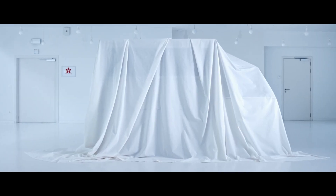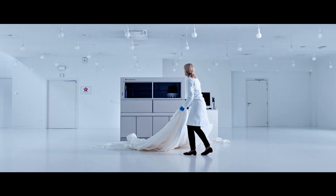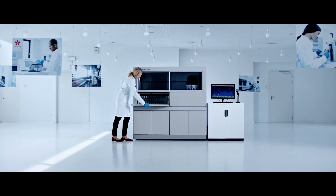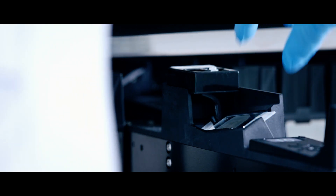Begin working smarter today to better impact patient outcomes tomorrow. Welcome to the TissueTech Genie Advanced Staining System from Sakura Fine Tech. With its 30 fully independent staining stations, the Genie offers true random access and will not slow down when you add more slides.